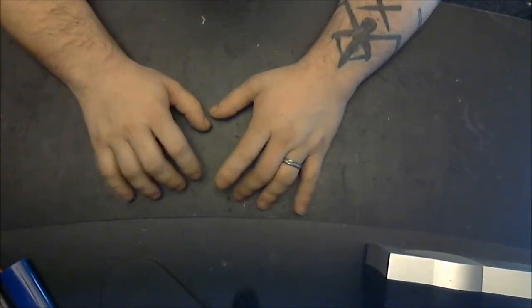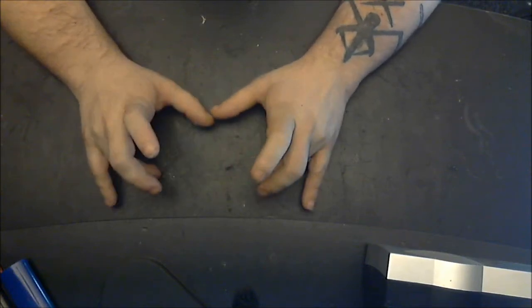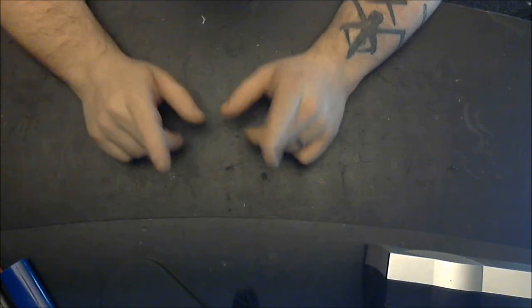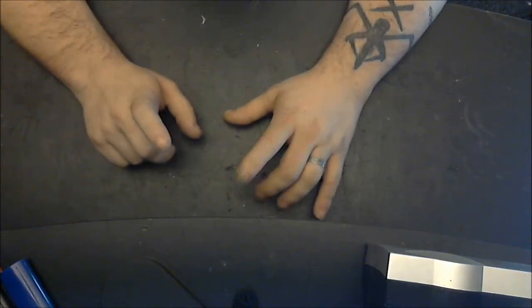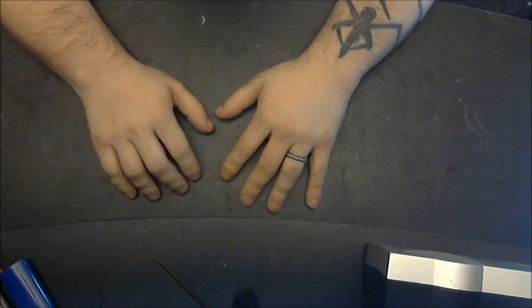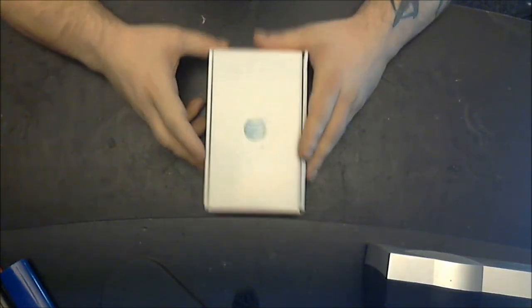What up everybody, this is a special video — an unboxing and initial impressions by the cast of the Dem80 Show of the LG Optimus G on AT&T. That totally explains why you can only see my hands. Let's pull this bad boy out right here.